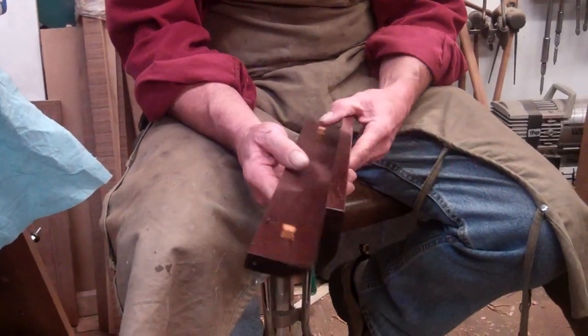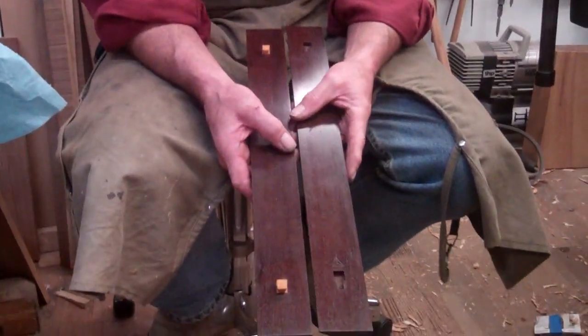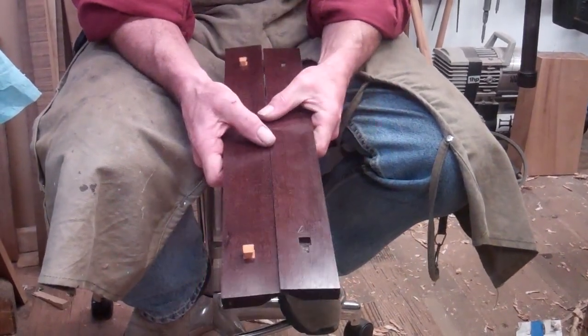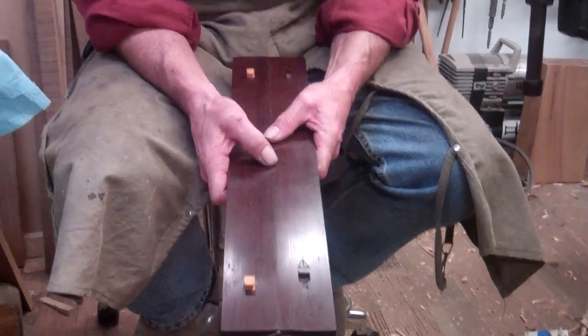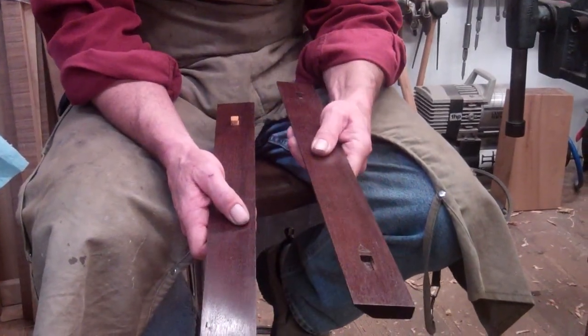What it is, is basically a straight edge and something to check it against. What you do is you offer the beveled edges - you can see the top edges are beveled - you put them against each other and you look, you sight between them to see if there's any line of light. The line of light is about a thousandth of an inch. If no light comes through, then you know it's accurate.